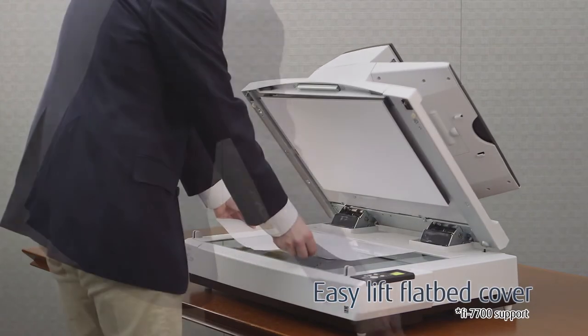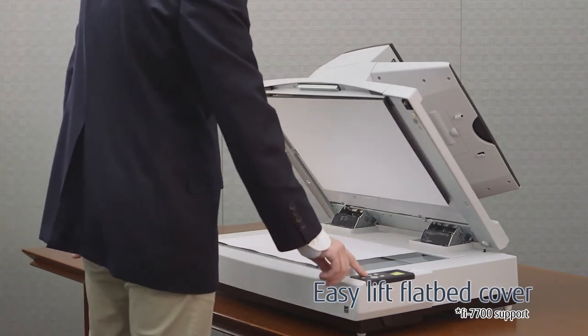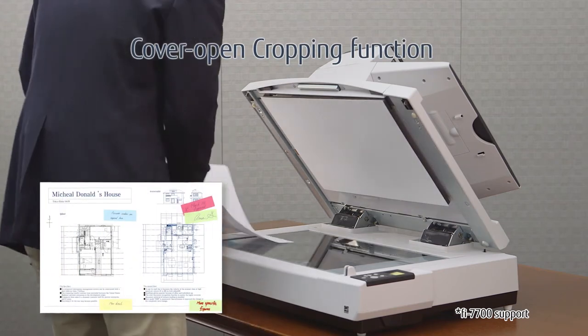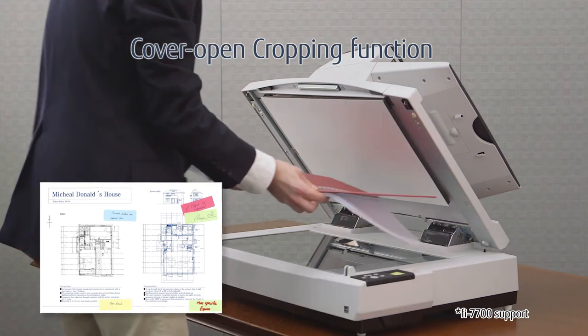The cover easily opens and reveals access to the A3 size flatbed unit. The ability to scan with the cover open accelerates fast flatbed scanning.